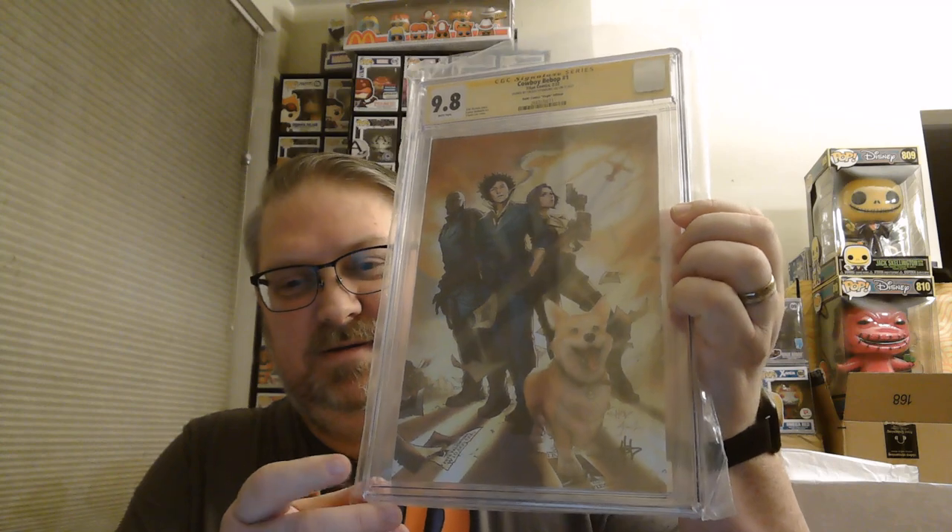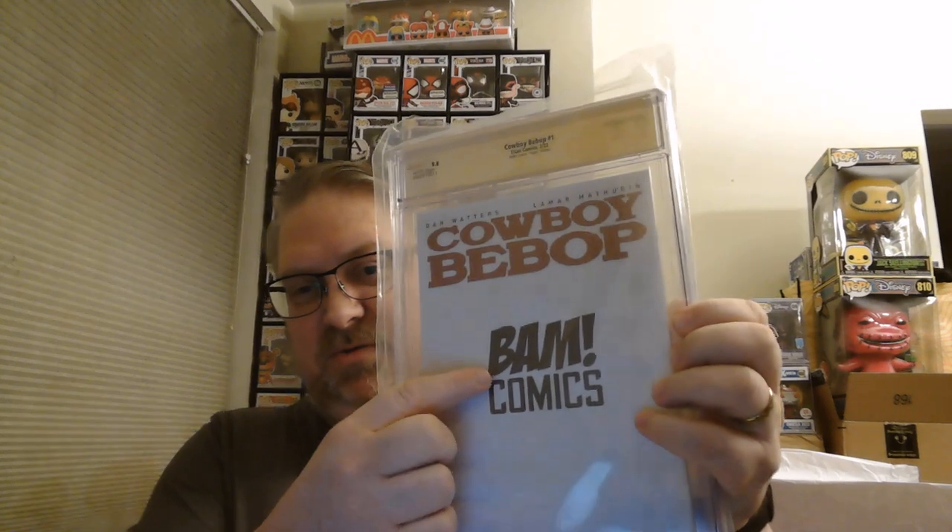Funny because I had one of these and I sold it. This is Cowboy Bebop number one, signed by the artist Crease Young Sung Lee, who did the cover — you can see the signature down here. It's a BAM Comics exclusive Cowboy Bebop number one. Very cool even though the Netflix show was kind of a flop — it's still neat to see it come to the screen.